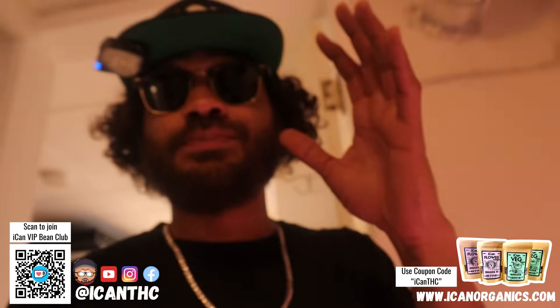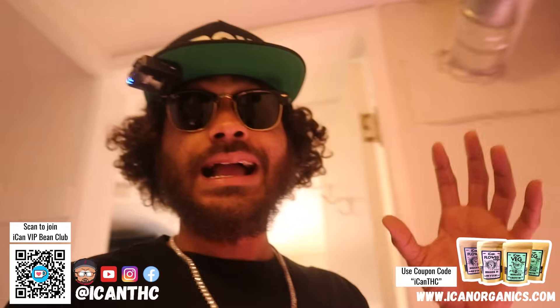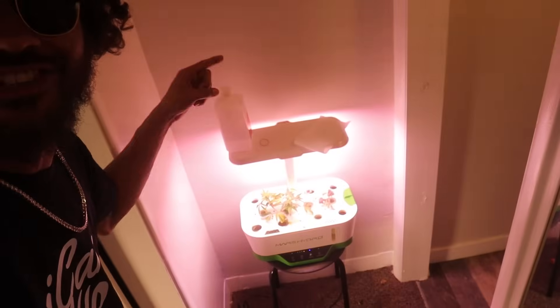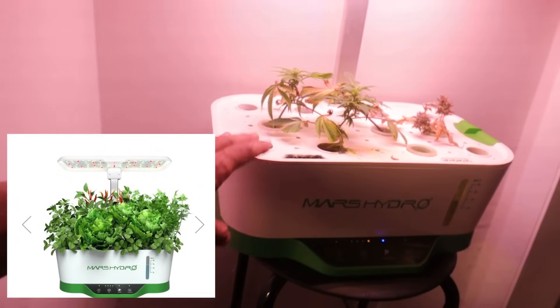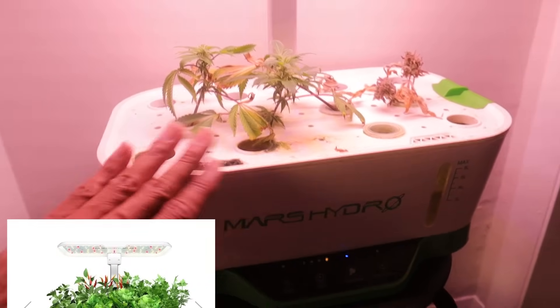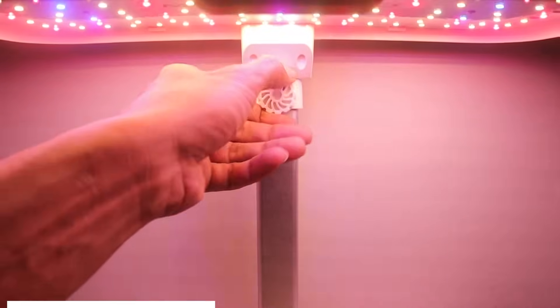Alright y'all, the cloning station is nothing special — it's really simple. We don't hide anything on this channel, I show you guys exactly how it is, uncensored all the time. This is the cloning station — it's literally just sitting down on a stool and it's a Mars Hydro Aerocloner. This Aerocloner works really great. I've actually made a DIY one myself for about $10 worth of materials — check that video out if you want. But this is a nice all-in-one setup with an adjustable light up here.